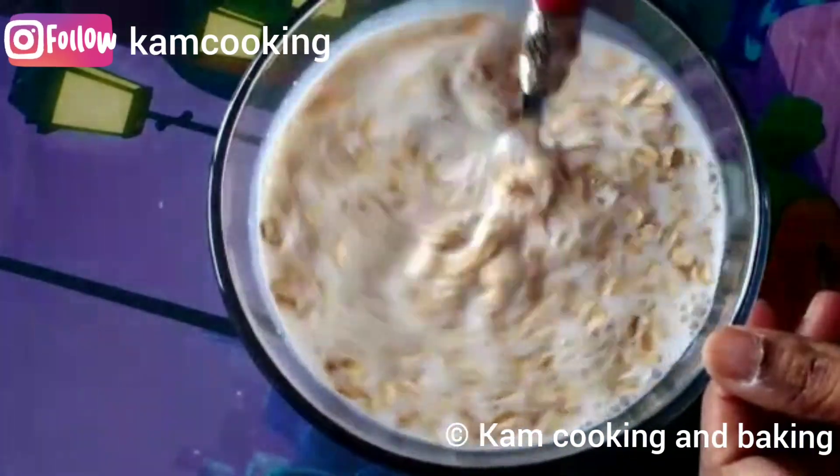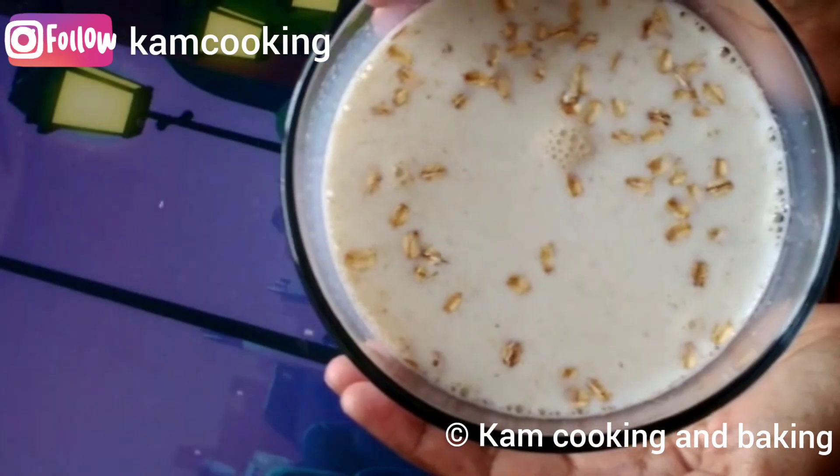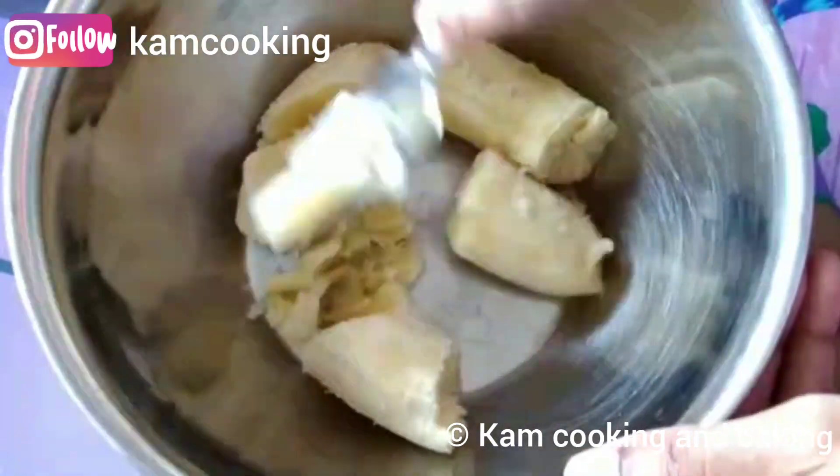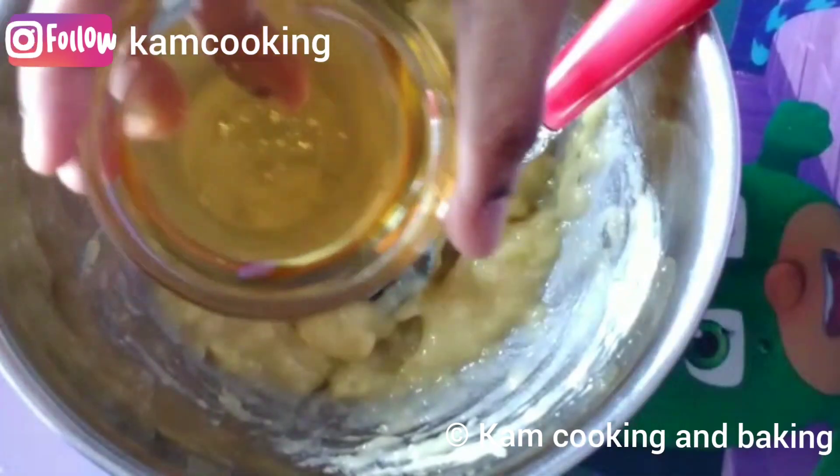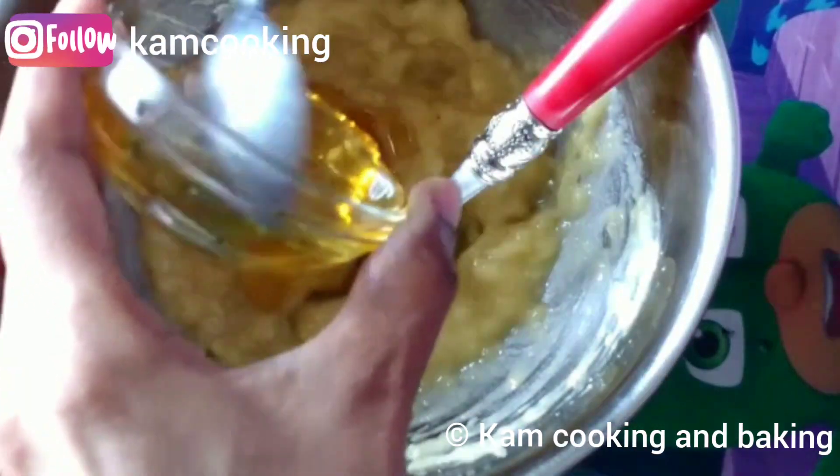The first step is to soak our oats in one cup of buttermilk — the ratio is one to one. This recipe will give nine to ten pancakes; you may double the recipe if you need. Next step is to mix the wet ingredients. For that, first mash our banana well.